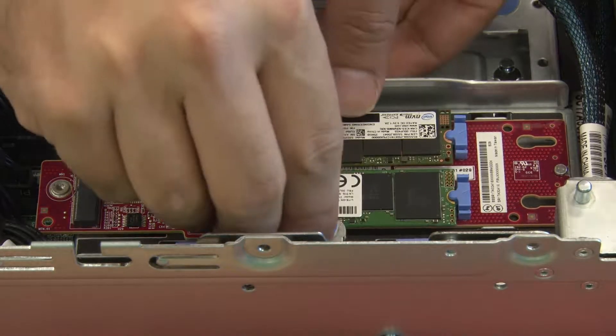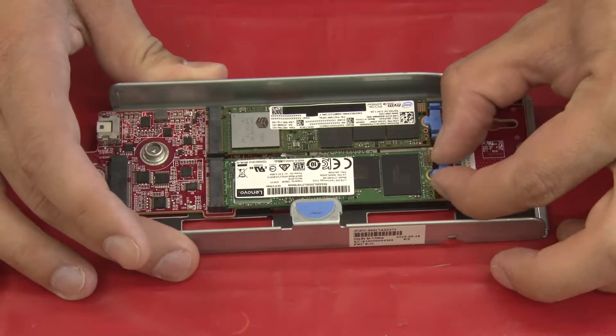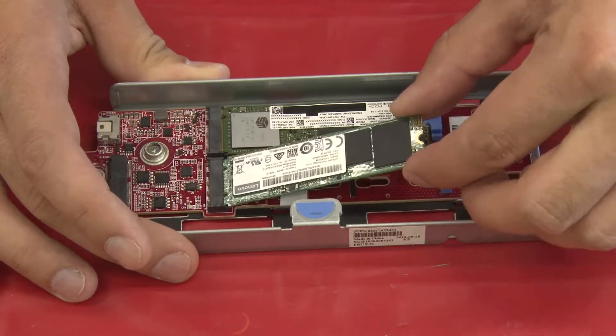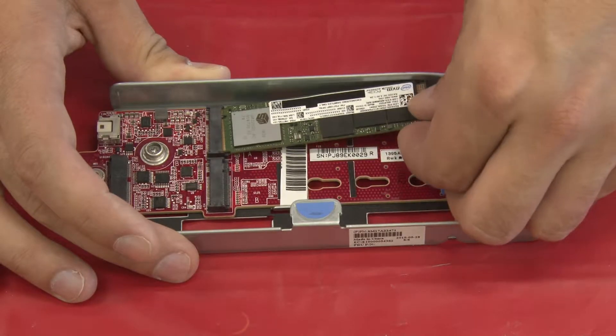Lift the M.2 adapter tray out of the chassis. Pinch and slide back the blue retainer to release the M.2 drive. Then grab the drive by the edges and slide it out of its connector.